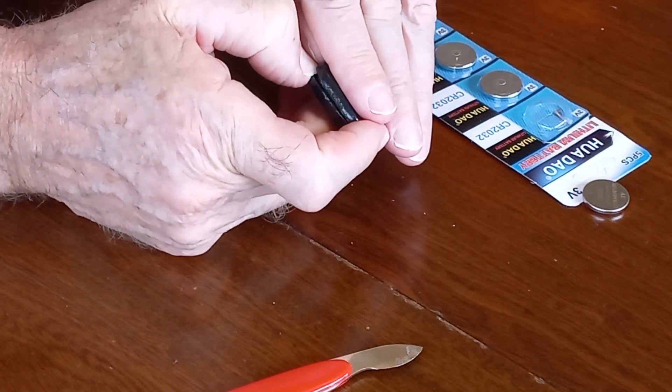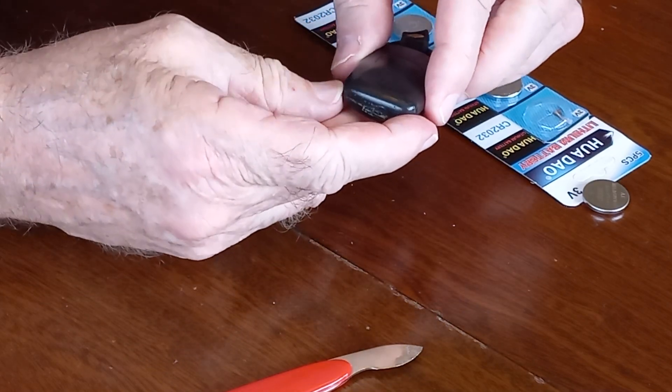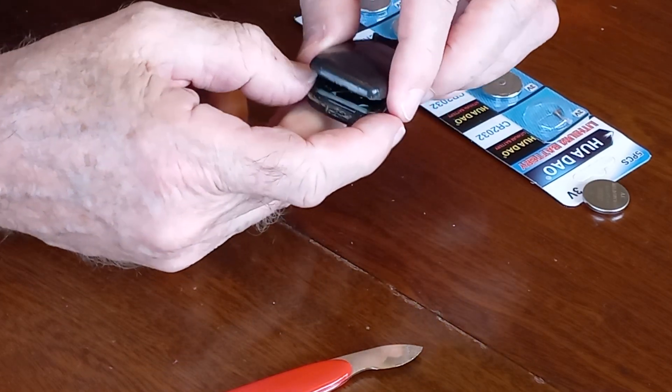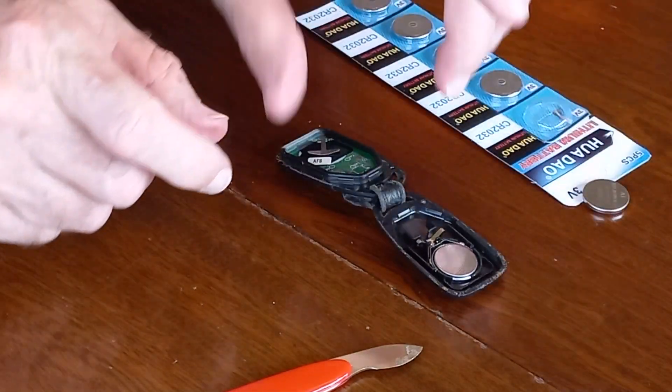Then it should be fairly easy just to pull the back off, and that will expose the battery. So there's the battery exposed.